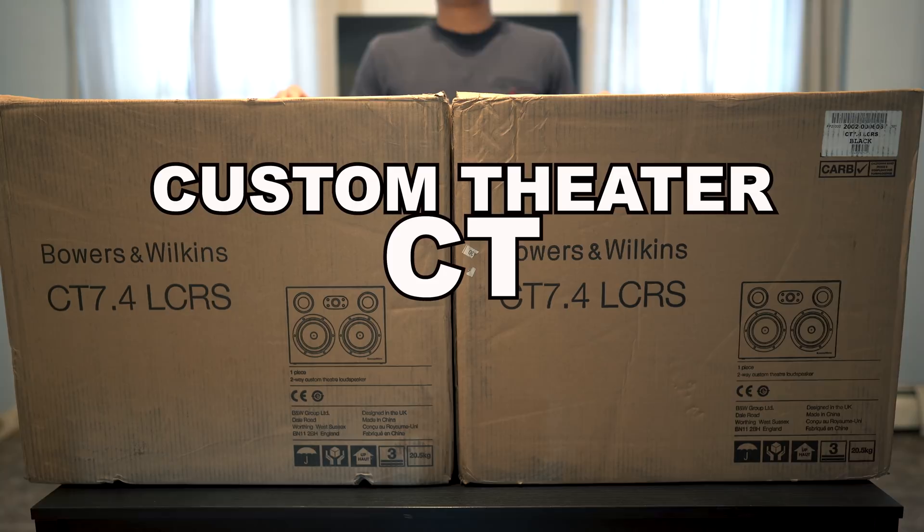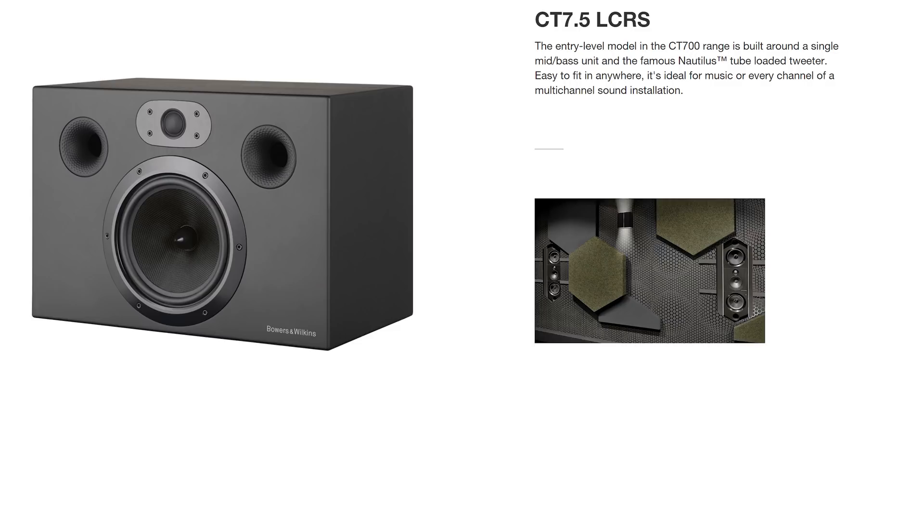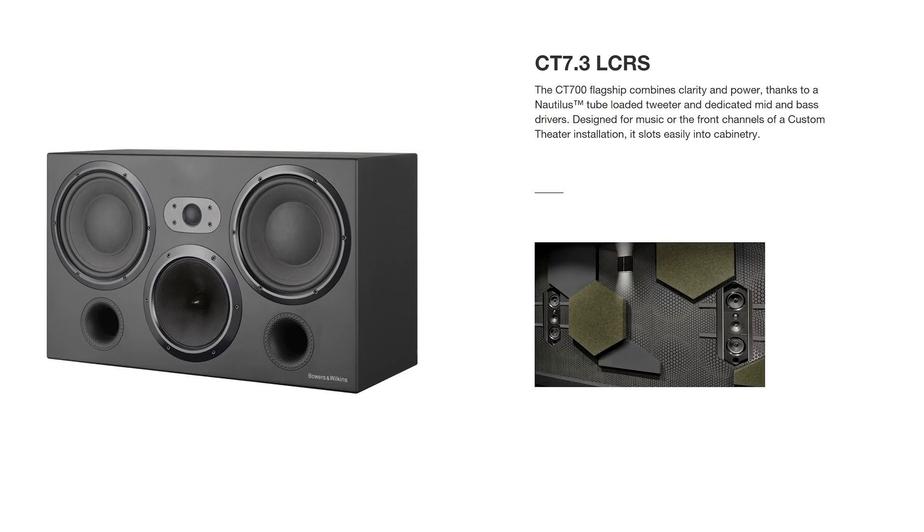There are three models in the lineup: the CT 7.5, which is the small version; the 7.4s, these guys; and the 7.3s, which are the biggest ones. We'll be taking a look at the middle ones.